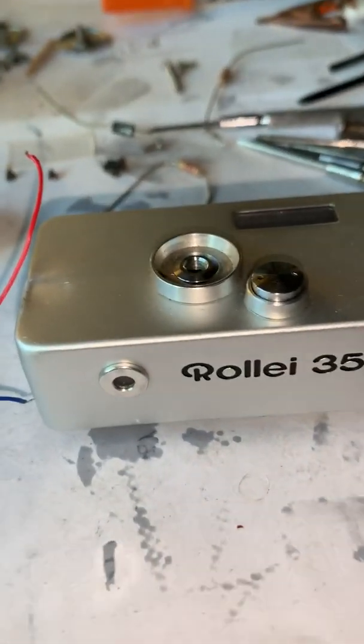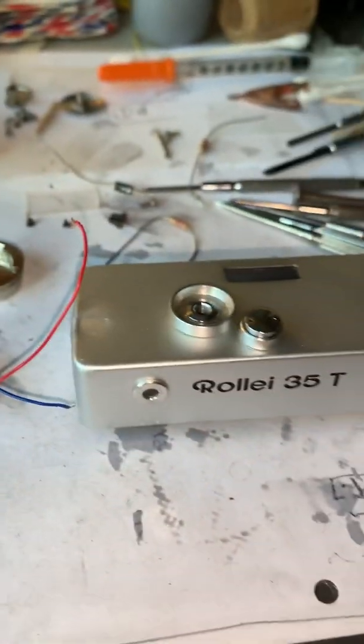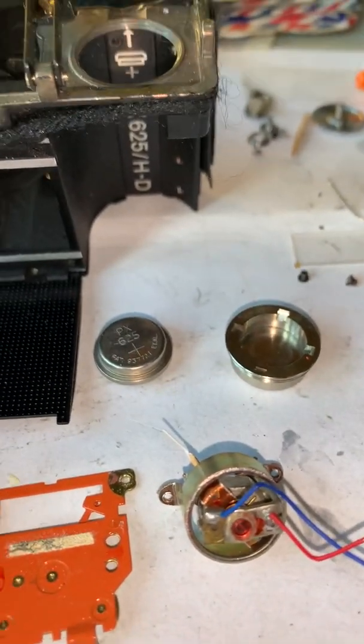In this video I'm going to show how power flows from the positive side of the battery in the Rowley 35T and how it makes its way through the circuitry.